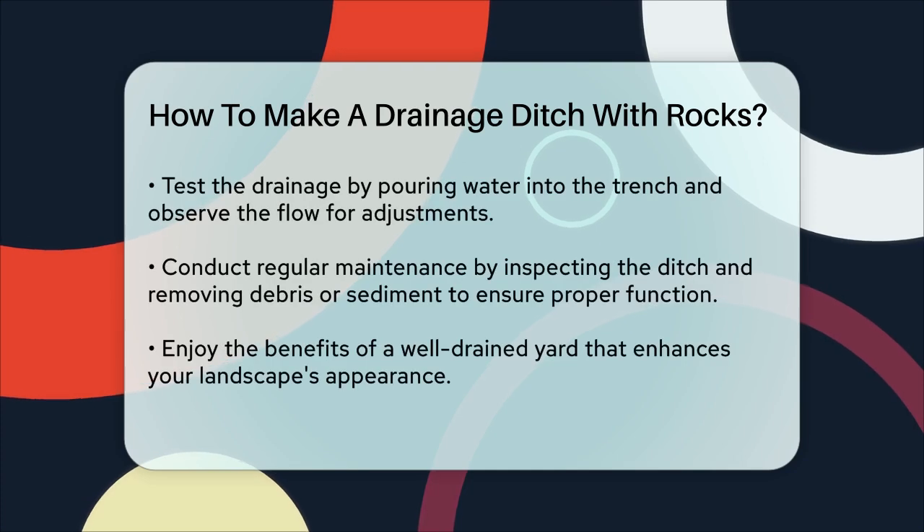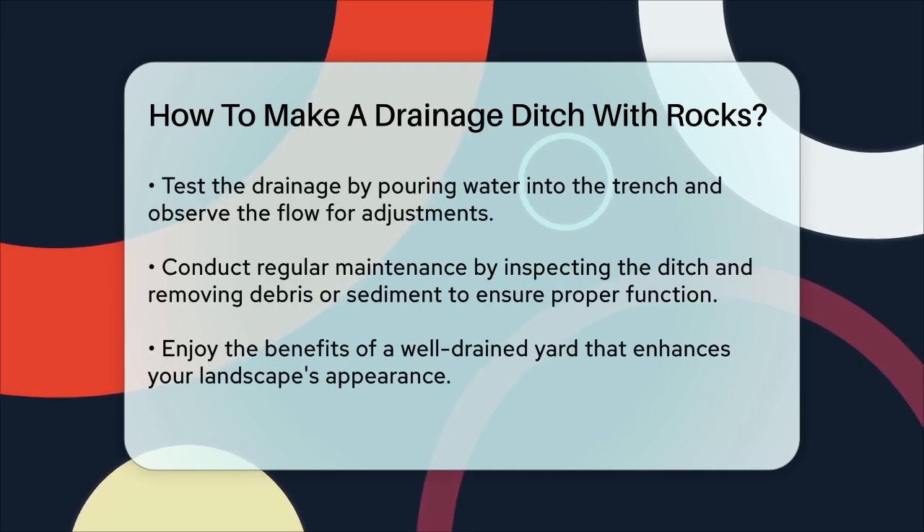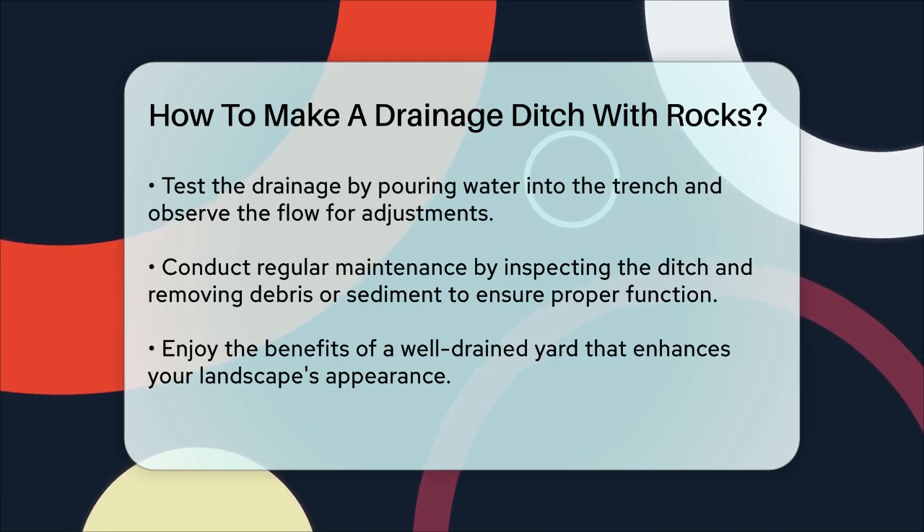After completing the ditch, test it by pouring water into the trench. Observe the water's flow and make any necessary adjustments to ensure proper drainage.